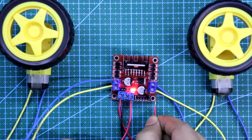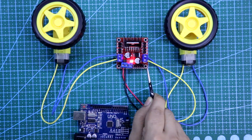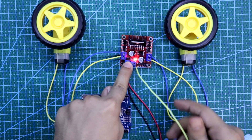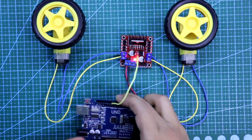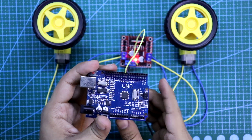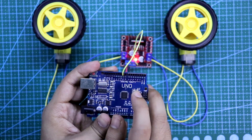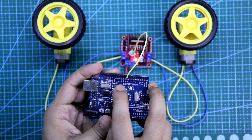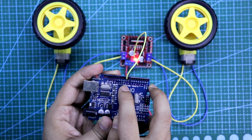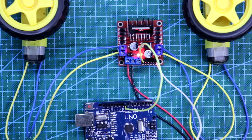Now I will connect all 6 inputs to the Arduino. As we are going to control the speed of the motor, we need Enable A and Enable B. I am connecting Enable A to pin 9. Make sure your Arduino pin should be a PWM pin when you are going to control the speed of the motor. Pin 2, 4, 7, 8 are not PWM pins, but pin 9, 10 are PWM pins as you can see the symbol. So I am connecting Enable A to pin 9 and Enable B to pin 10.